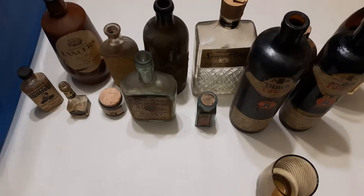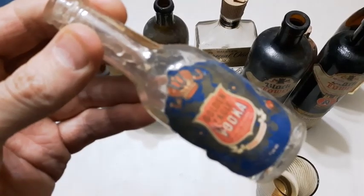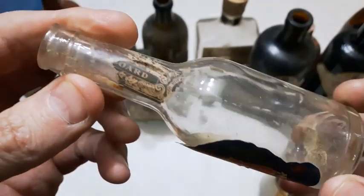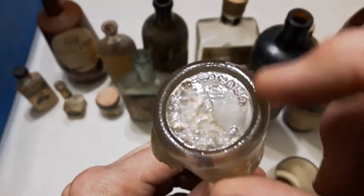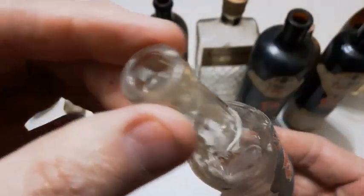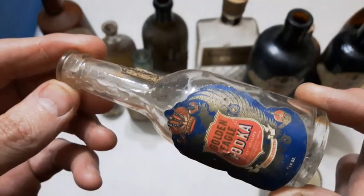I'm back — I had to take a little break there. Next up is this little sample bottle and it is a Golden Eagle Vodka. It looks fairly old; the label's in fairly good condition. Maybe from the 50s or 60s — it's got stippling around the base so it's definitely after the 40s. Little cork top. Nice label on that.